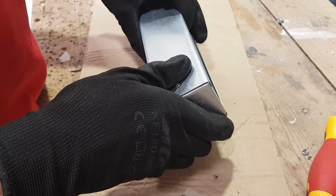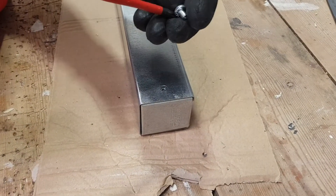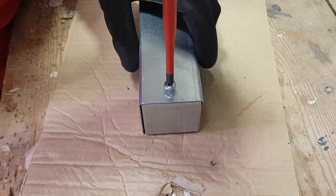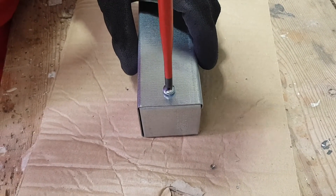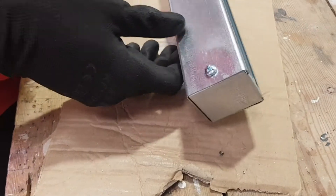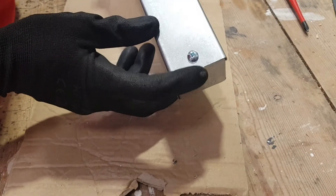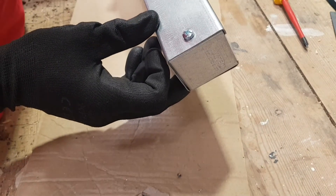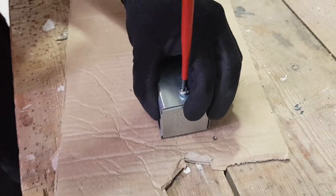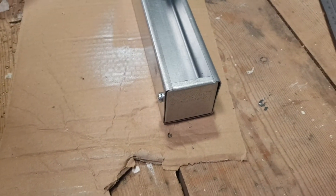We've got the holes drilled using M5 screws as specified by the manufacturer. Our Atcore trunking uses M5 screws, but it's always worth checking with the manufacturer what size screws they use. We actually drilled with a 5.5mm bit just to give a bit of extra space so it wasn't super tight putting the screw through — and that means you get a more secure connection. That's gone in there beautifully; the plate is sitting exactly how we want it. Pop the other screw in and the end cap is fitted — nice and neat.